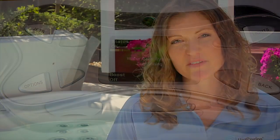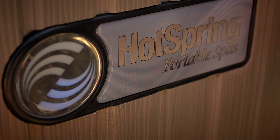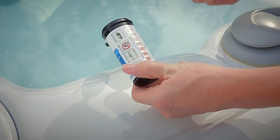Beyond the weekly dip of a test strip, you'll also want to conduct maintenance every 30 days. Your ACE system will remind you when 30 days has passed by flashing the water care icon and the green Hot Spring on indicator light on the front of your cabinet. Every 30 days you'll want to balance the spa water again, taking care to keep the hardness below 50 parts per million. You'll also want to dip a salt test strip to make sure your salt level is within the okay range.